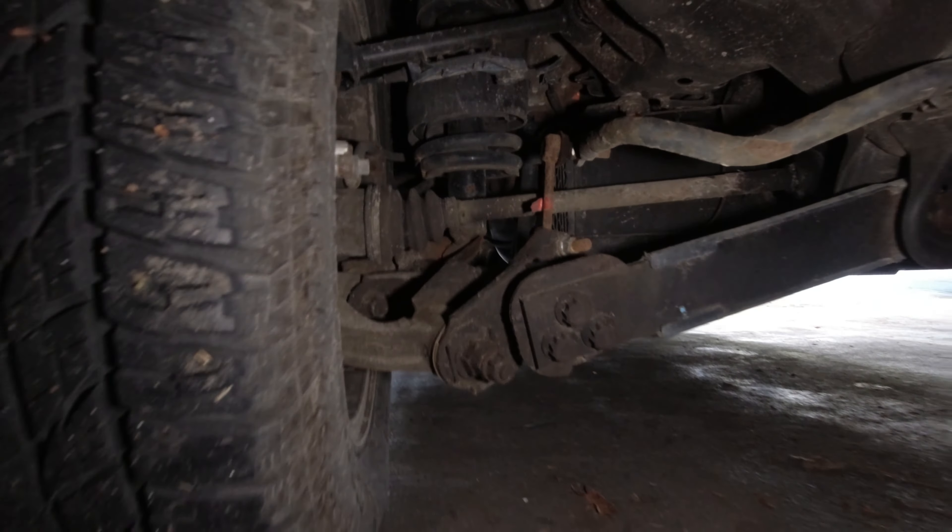It's called a SumoSpring — I'll put the part number down below. I'm actually using aftermarket springs and it works well, but it is made for OEM springs. I'll give you a closer look here, because I am under my vehicle right now, so let me zoom in.